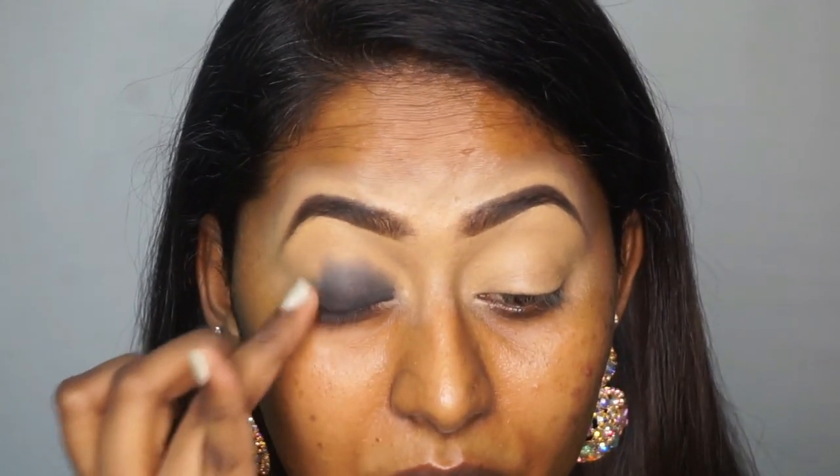Then I'm using my ring finger to blend out the harsh edges of the kajal pencil on the eyelids. Fingers work best to diffuse this sort of creamy product on the eyelids.